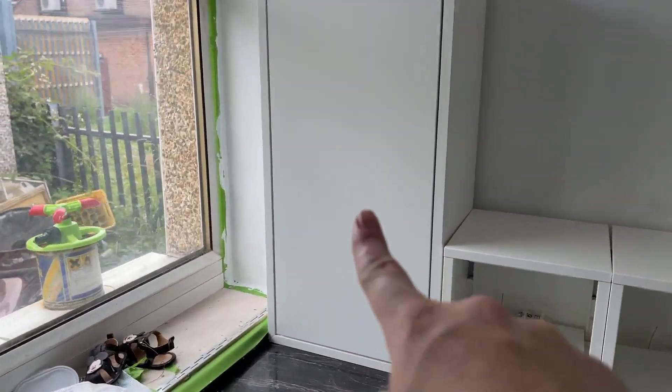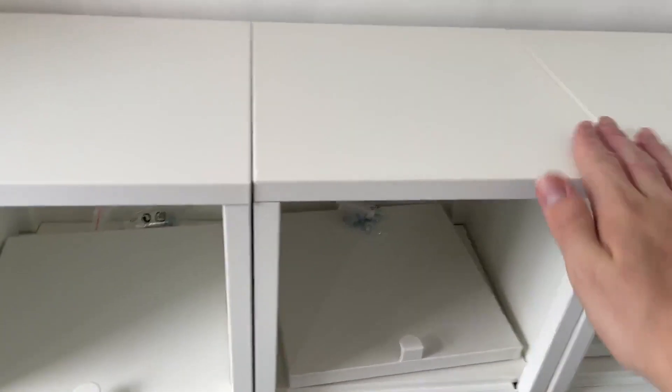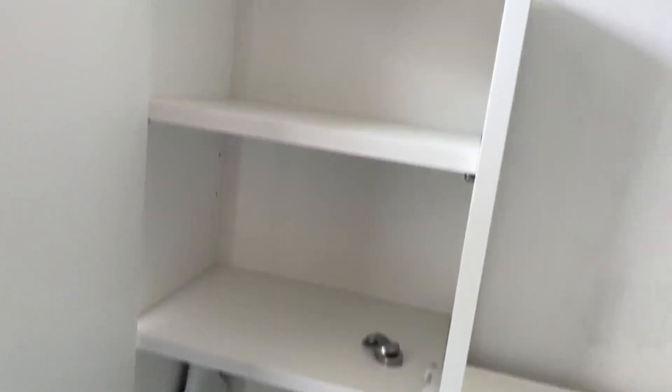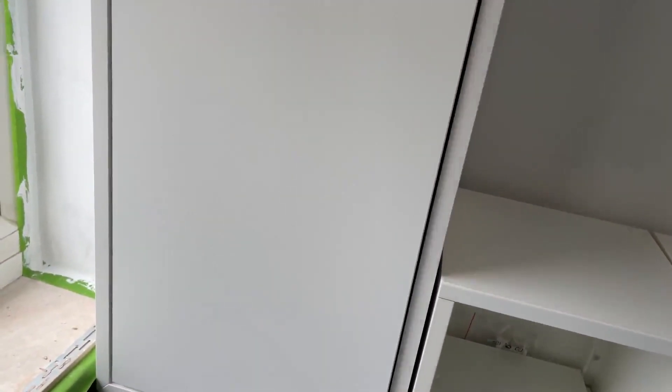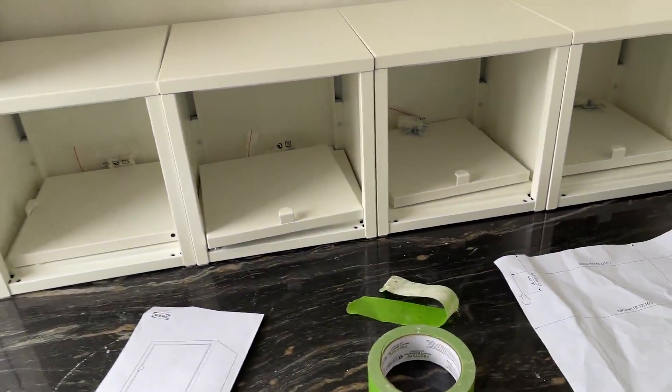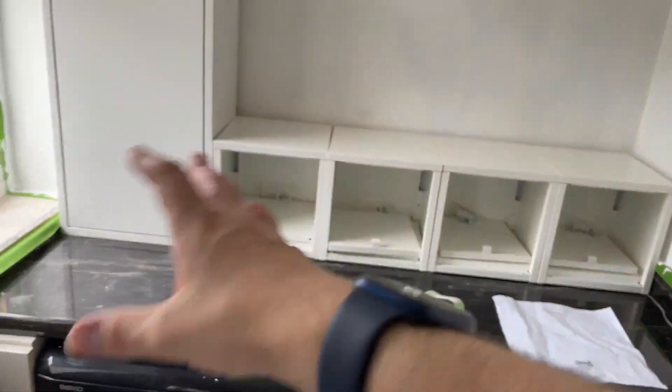That is it — four little cupboards built. Very nice, I'm extremely happy with these. This is just gonna be for storage and bits. I haven't got time to put them on the wall yet, it's zombie Sunday, so I'm gonna go get that done, but I wanted to get them all built first.